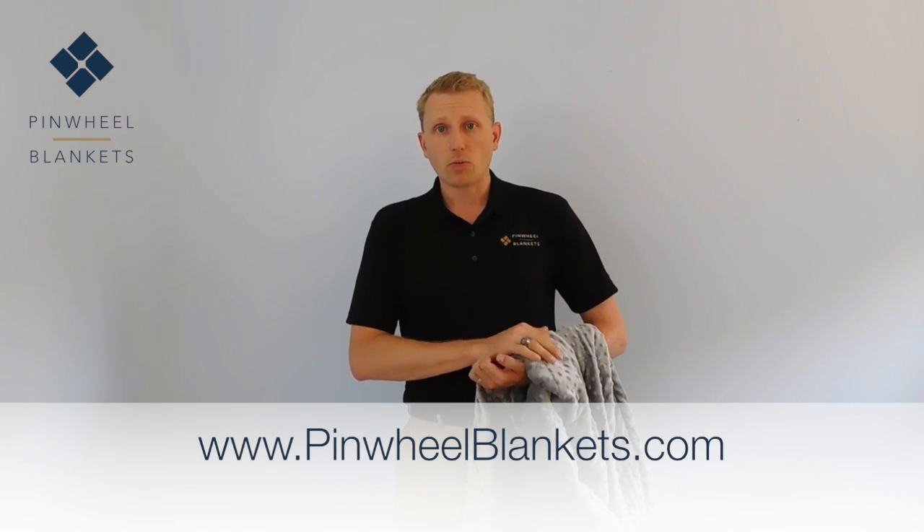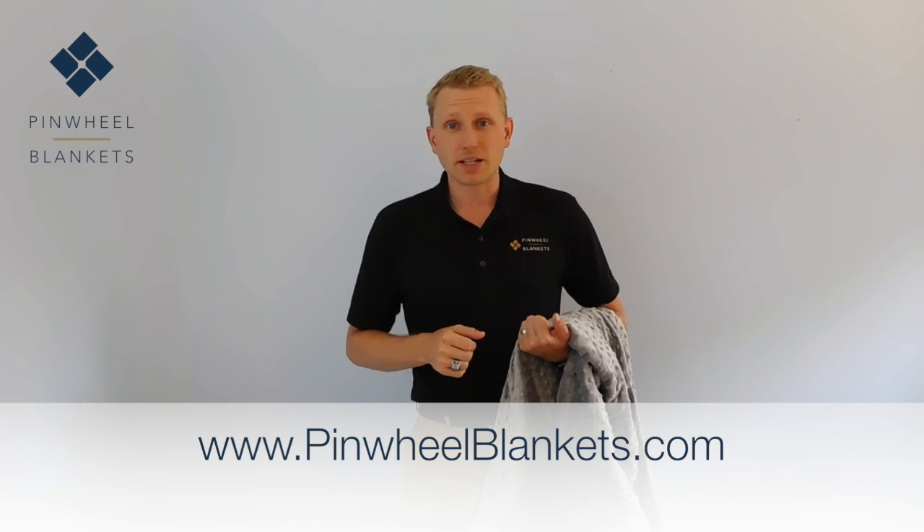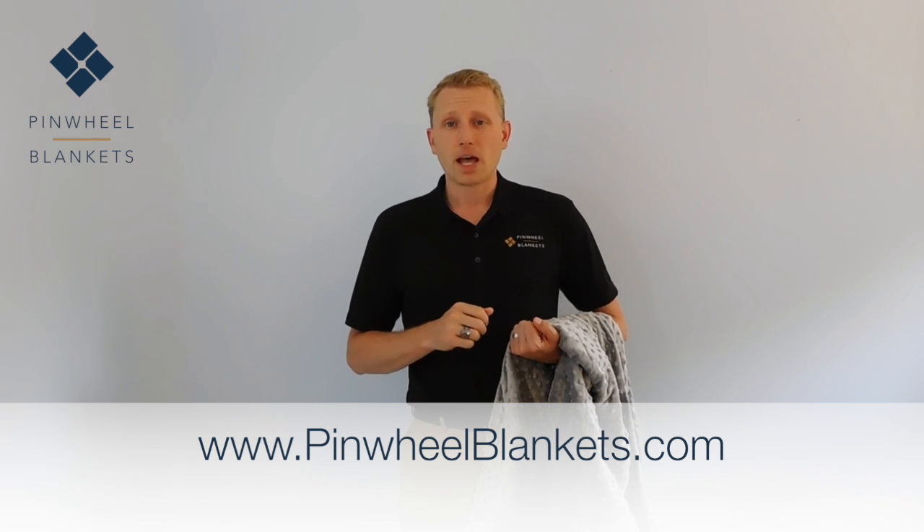So there you have it. That's all the information we have on our weighted blanket. There's a lot more information on our blankets and the options and what we sell with our weighted blankets available on our website. Again, that website's www.pinwheelblankets.com. Go ahead and check it out, see what else we have there, and we'll talk to you soon.